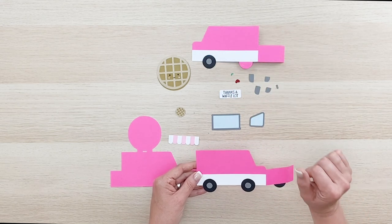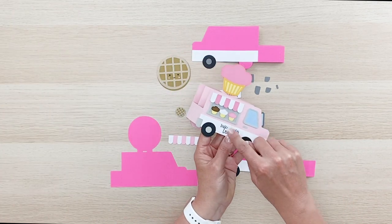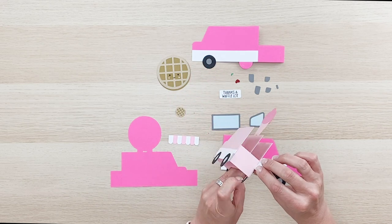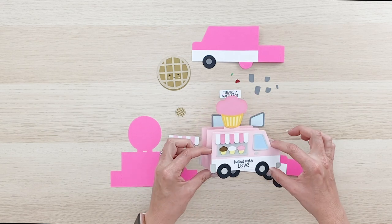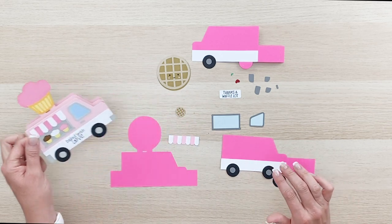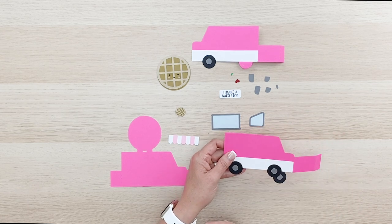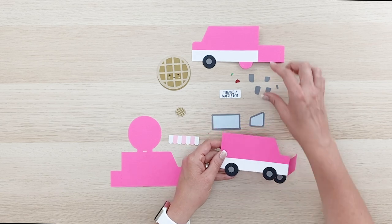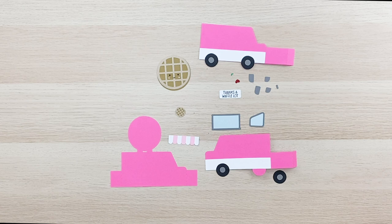I've gone ahead and layered the white piece here. You'll notice that the white piece is running underneath those wheels, so you'll want to make sure that you put the white piece down first. There is a card base to put on the front of the whole card — you can build it on the front or right on the base, either one. I have given you an extra truck front in case you want that to be a different color. Go ahead and lay down that white piece, then put the wheels on and I'll show you how I've done that.